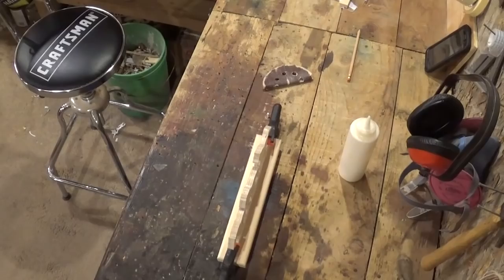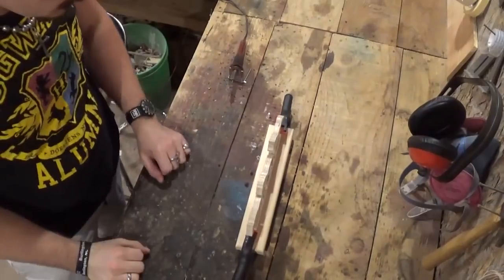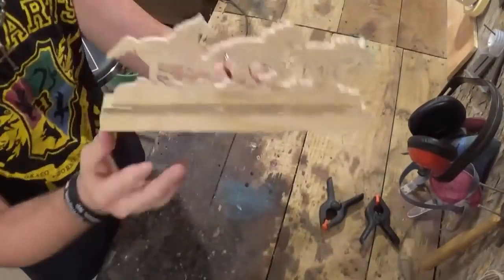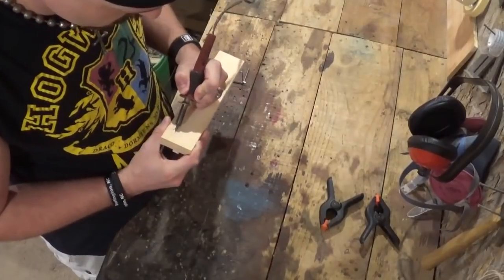I let the glue set up a little, came back and removed the clamps, and used my wood burner to put my initials, the month, and the year on the base, and the project was completed.